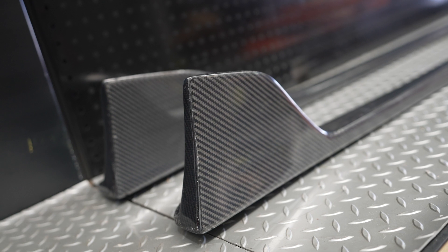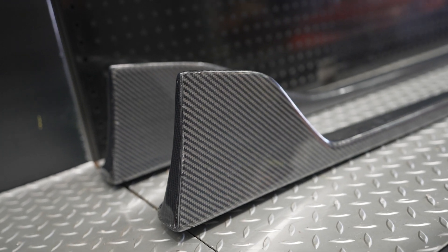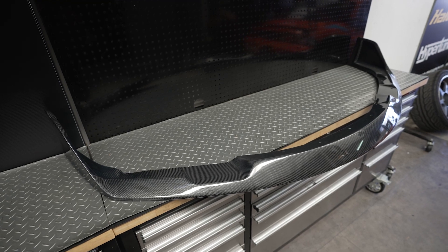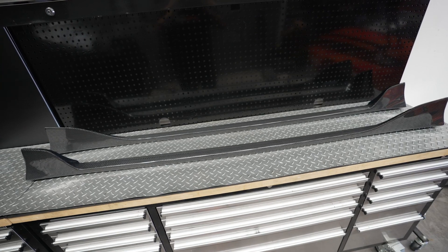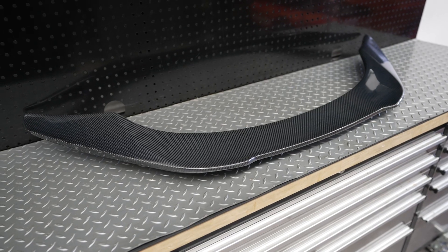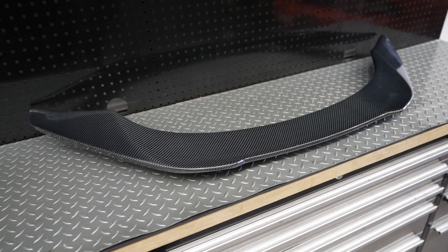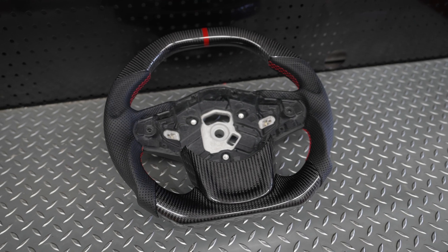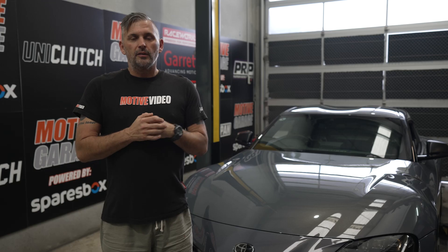There are some crazy body kits on the market for the Supra, but we wanted to keep it relatively simple and stylish. We opted for a carbon front lip, carbon side skirt extensions, carbon boot lip spoiler, and finished it off with a carbon light surround up back. On the inside, we installed an aftermarket carbon fibre steering wheel.